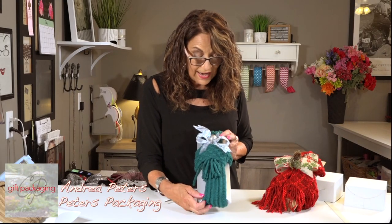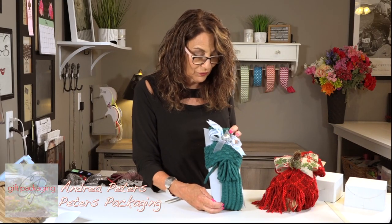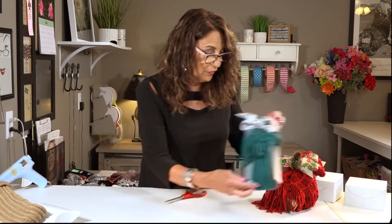This is a new scarf for us and I knew I was gonna have to do a video to show you how to work it. So let me show you.